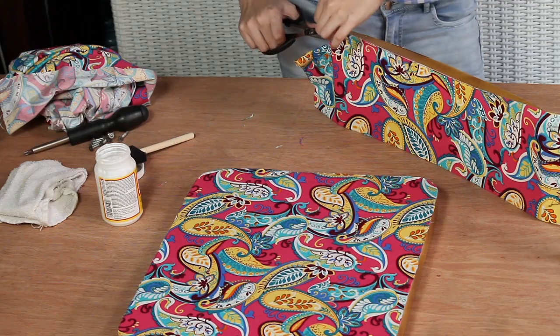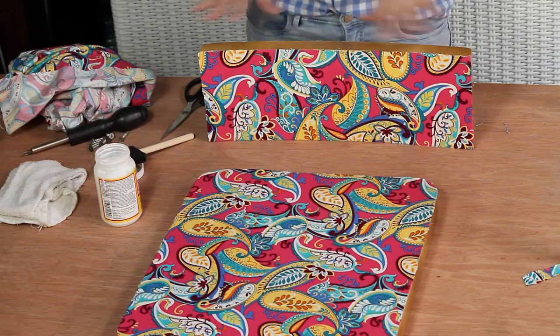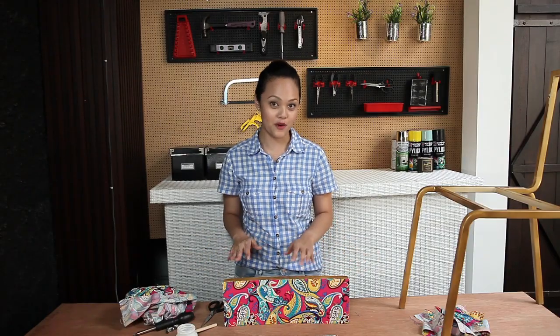Once dry, it's time to grab our pair of scissors and cut off any excess fabric. Now that we've cut all the excess fabric, it's time to go over with a coat of Mod Podge.